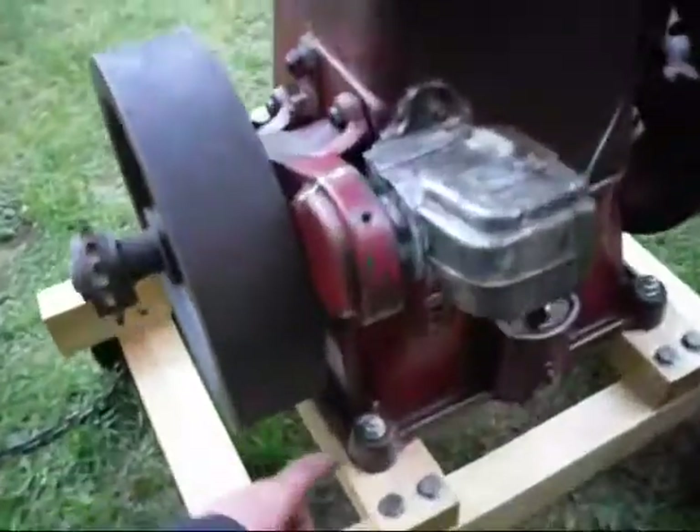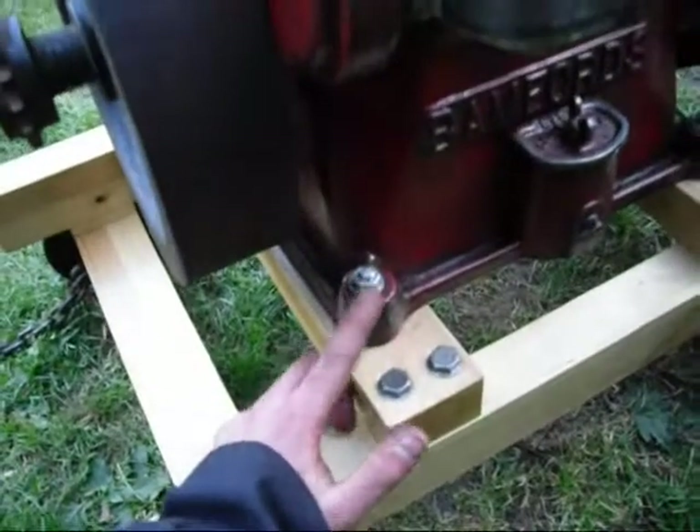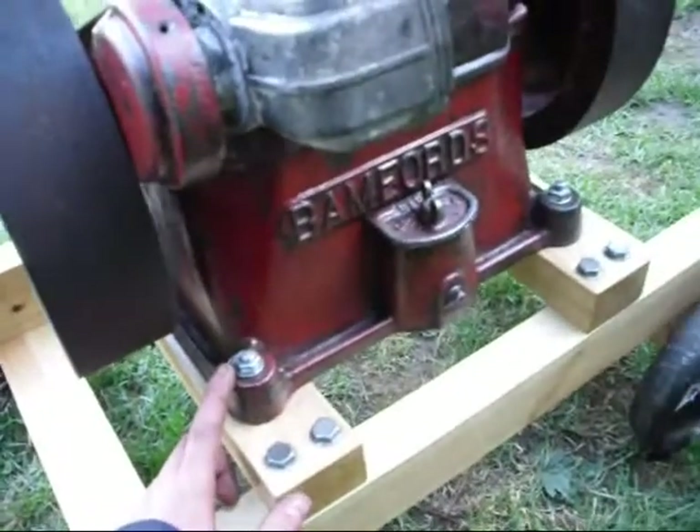As soon as possible I'm going to replace these nasty modern zinc studding and replace them with nice proper half-inch bolts like it should have. As soon as I can get some, I will.